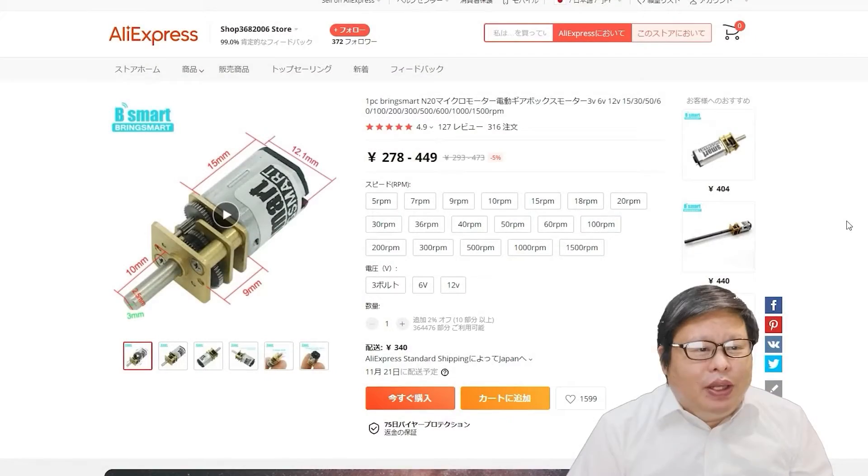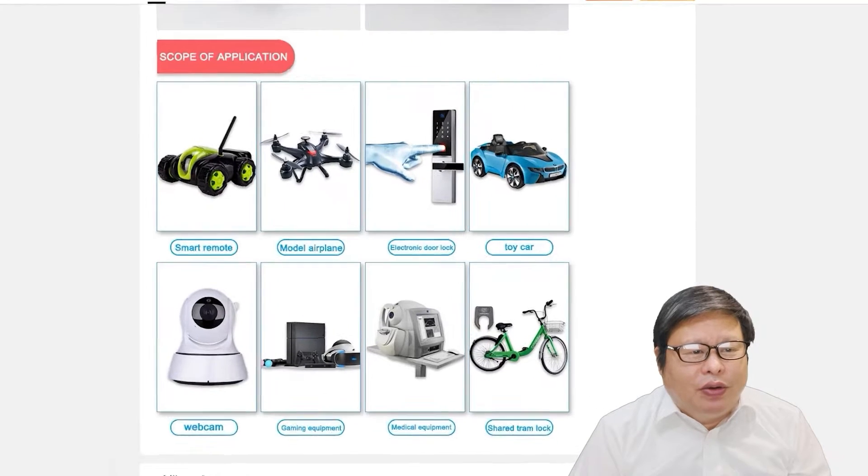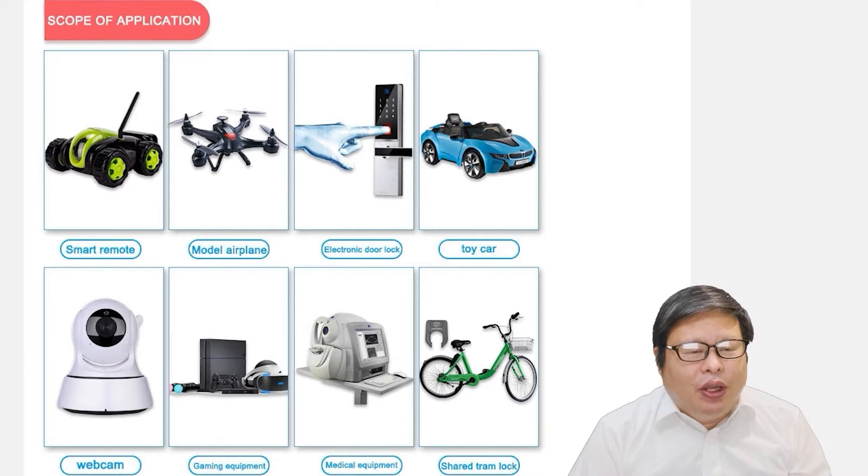Hello my friend, welcome to TVU channel. The N20 gear motor has a lot of applications in normal life such as intelligent locks, robots, toys, etc.